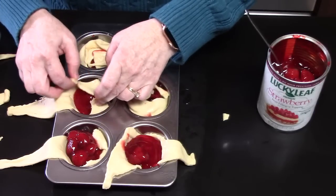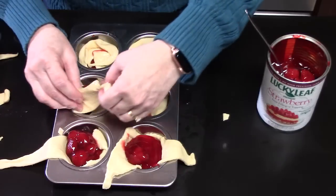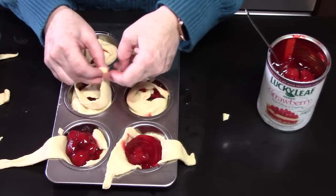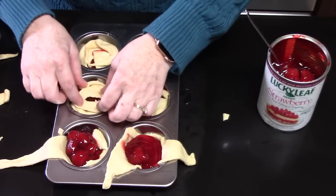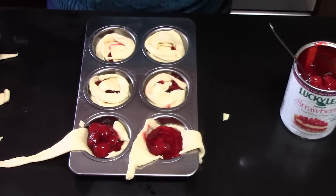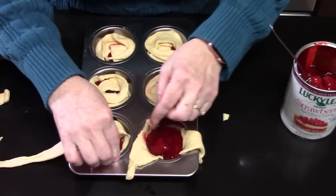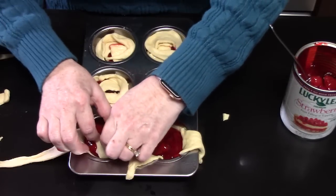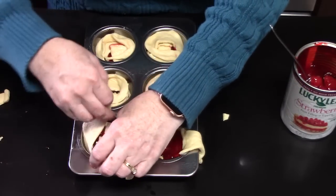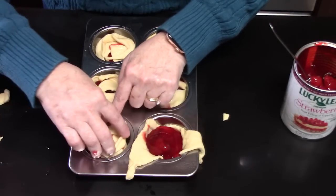Let me know down below in the comments section what is your favorite flavor — and check out what everybody else's is too, so we can see what the favorite flavor of all time is! There's also apple pie filling — I don't think I mentioned that. I would love to know what y'all come up with.